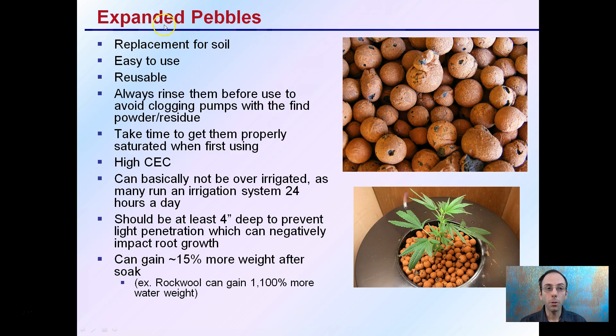With expanded clay pebbles, they are a replacement for soil — easy to use and reusable. Always rinse them before use because a fine clay dust will wash away; if you don't, it could clog your pumps or cause other issues. Make sure they are properly saturated when first using. They have a very high CEC and can basically not be over-irrigated, so many people run irrigation over them 24 hours a day. They should be at least 4 inches deep to prevent light penetration, which can negatively impact root growth.